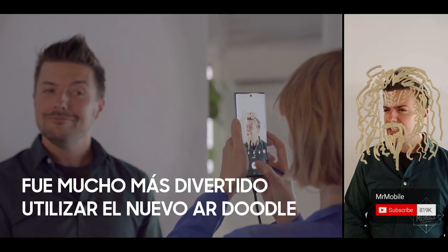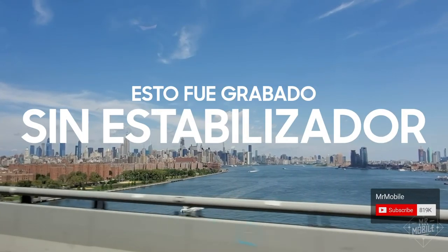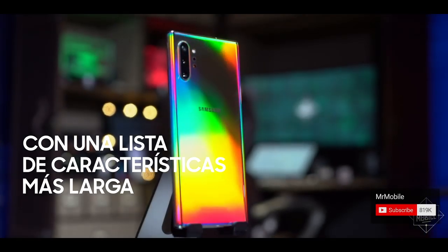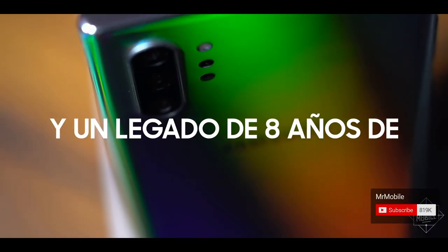It was a lot more fun using the new AR Doodle. This was shot with no gimbal, no rig, just a phone in my hand.